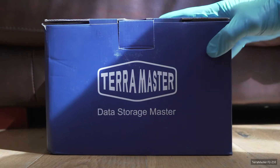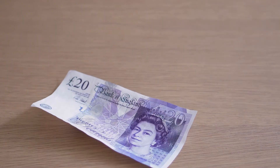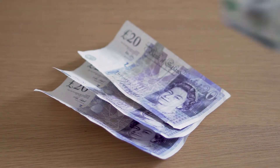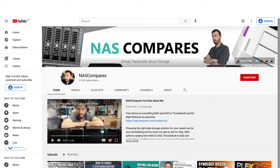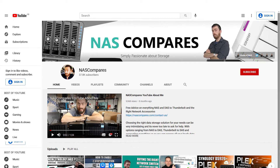I discovered a brand new boxed Terramaster F2-210 for £65, and after watching a few reviews on the excellent NAS Compares YouTube channel, decided this would be a suitable purchase.